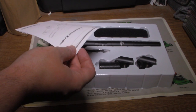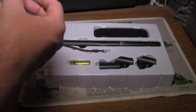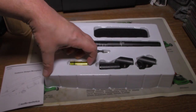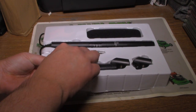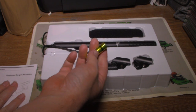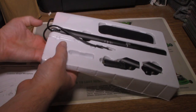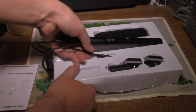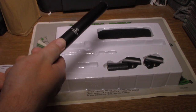Now we're going to the unboxing part. It's a condenser shotgun microphone. So there's the instructions, and some batteries — double A — which you could probably use to test it out.